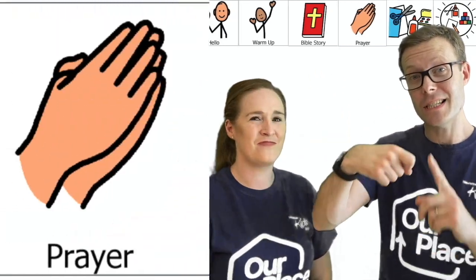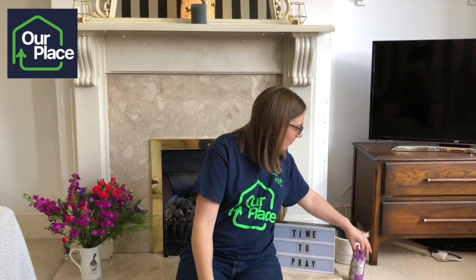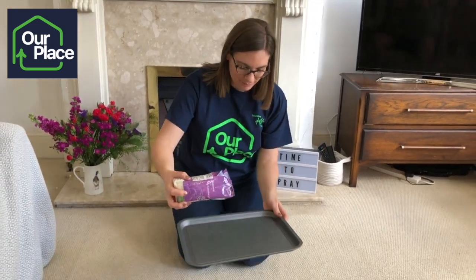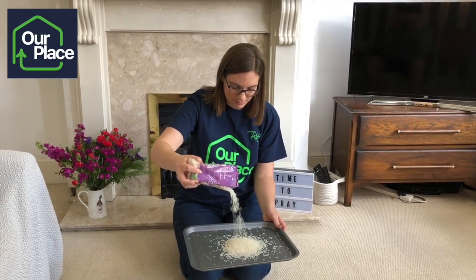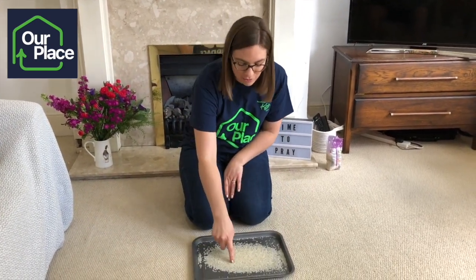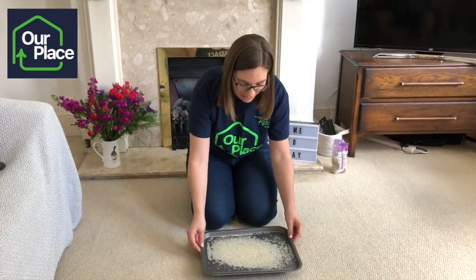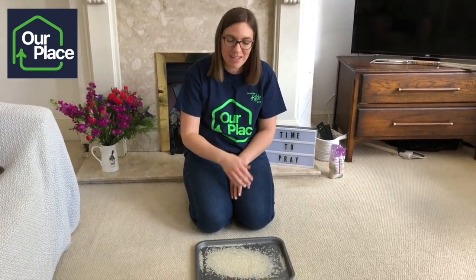Now it's time to go to Katie and Tim for our prayers. It's time to pray. Today we're going to say sorry to God for the things we have done wrong — God will forgive us and take the bad things away. For our sorry prayers, we'll need a tray and some rice. Draw a picture of the thing you're sorry for in the tray, then shake it out. God has forgiven us — he's taken it away.